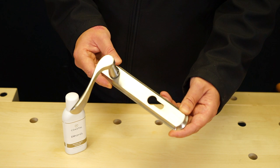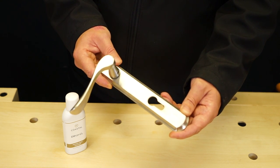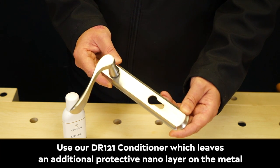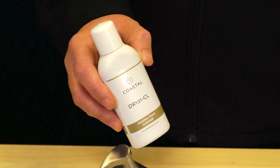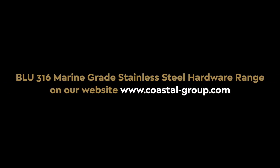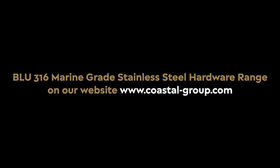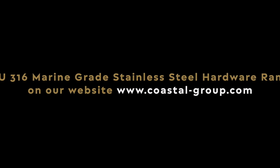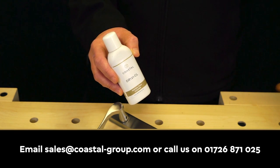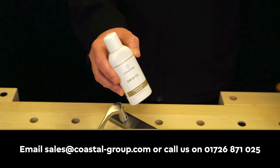As you can see, the handle looks as good as new. You can leave the handle as it is, or we would recommend going on to use the DR121 conditioner, which leaves an additional protective nano layer on the metal. You can view more information on our DR121 cleaner and our Blue 316 marine grade stainless steel hardware range on our website www.coastal-group.com, or contact us at sales@coastal-group.com or telephone 01726 871 025.